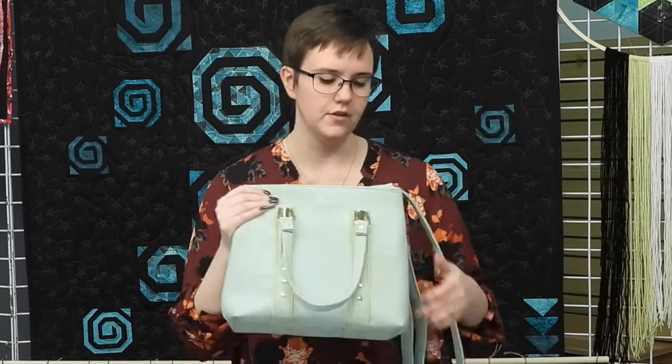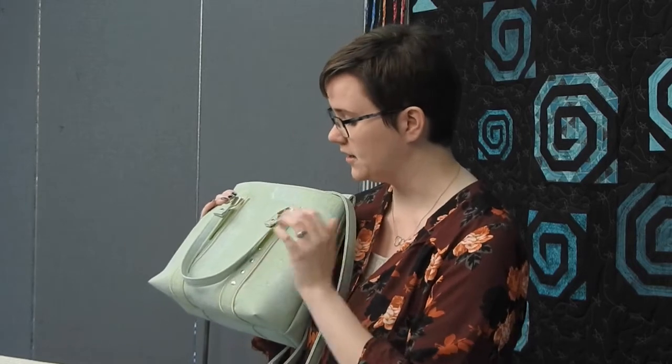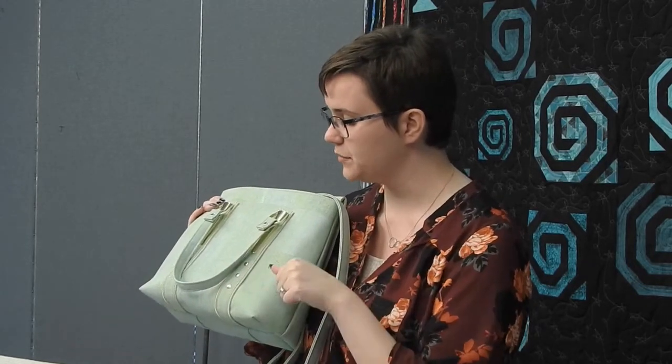Other things to remember when working with cork: if you have to make any marks on it, definitely use a chalk that you can brush away with your hand. Friction markers do not disappear. I made a couple of marks and luckily they got covered by my straps, but as I was pressing, those marks don't even slightly disappear — they just turn a different color. So do not use friction markers on cork.